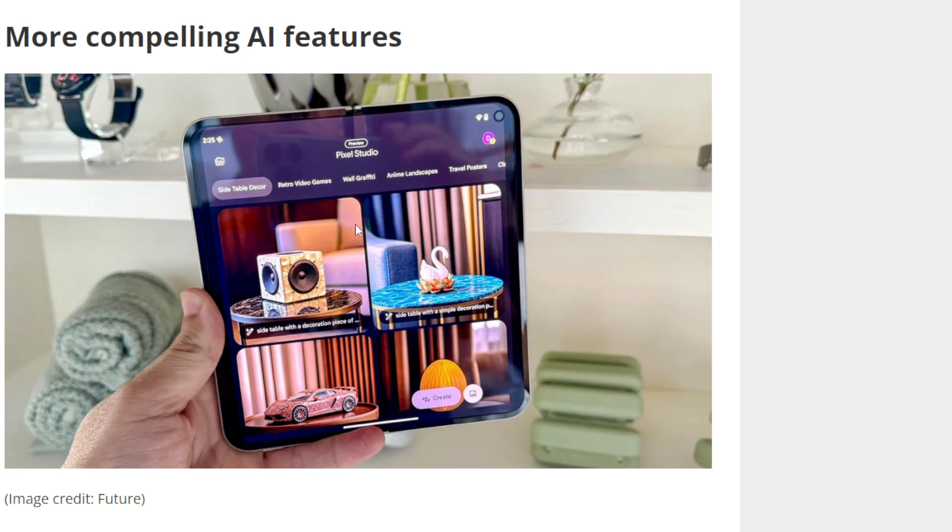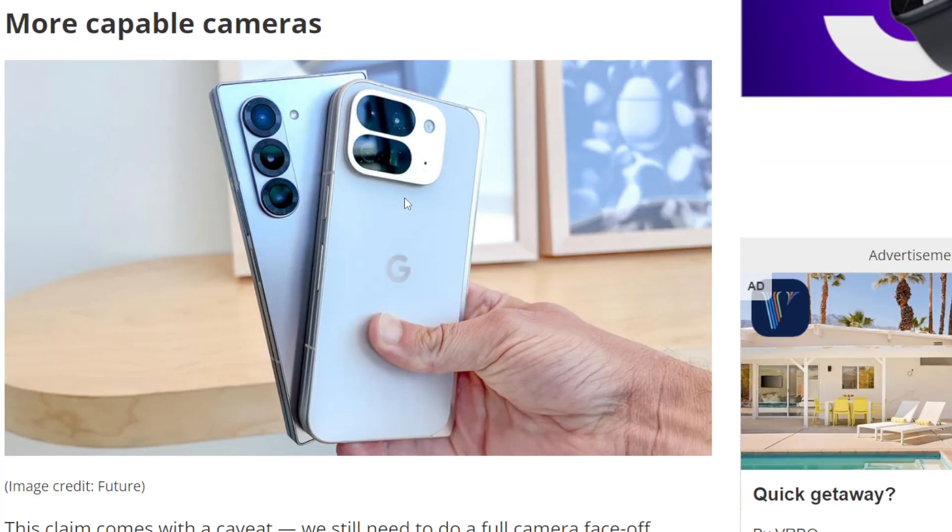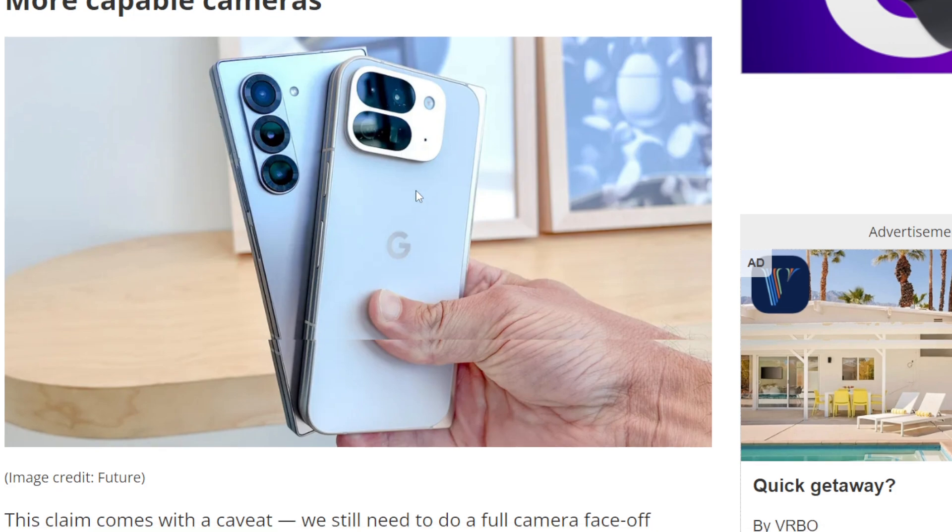More compelling AI features — that is true. Google with their Pixel series has gone absolutely crazy with different types of AI features, adding them up and down across cell phones. I'll give them that one. More capable cameras — yeah, any Pixel device always has really good cameras. Usually the thing that plagues Pixel devices is the software; that's usually the biggest problem. But okay, I'll give that one too.